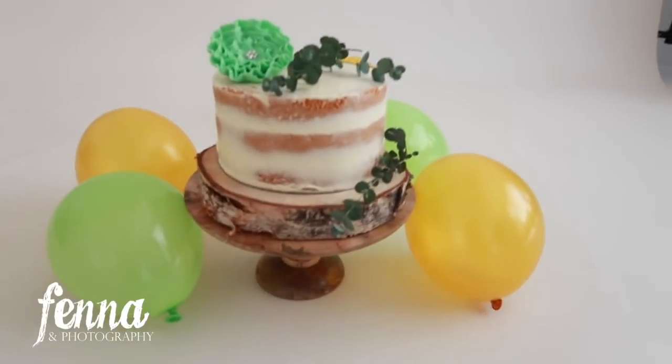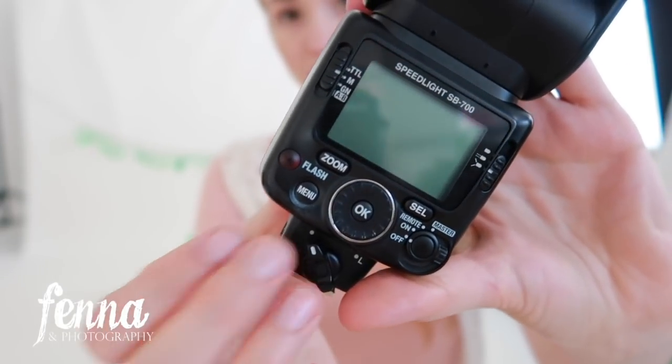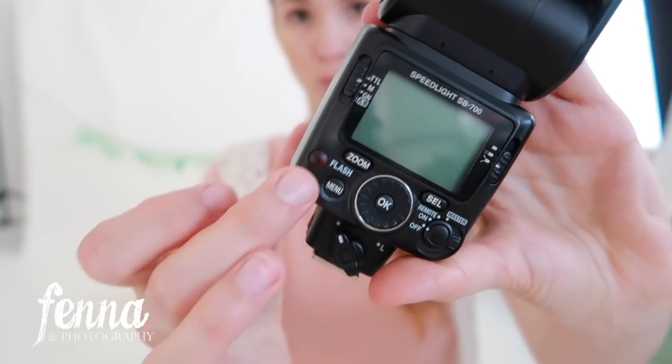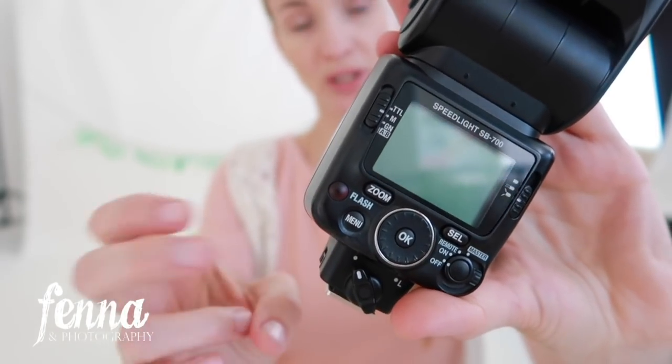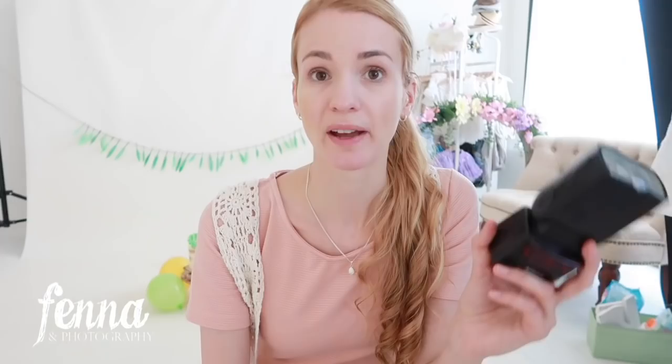What I use in the studio are speedlights. I used to have strobes but I switched to speedlights — I'll explain why in a second. First, this is a Nikon speedlight, the SB-700. On the back you can see the settings and options. It can work with your camera on TTL mode or manually. You can make one speedlight the master and the other the remote, so you can put one on your camera instead of a trigger and send a signal to the other one to flash at the same time. I have two of them and I'm looking into buying a third.